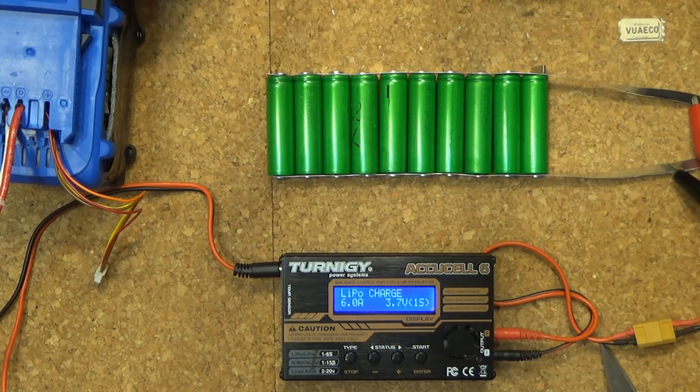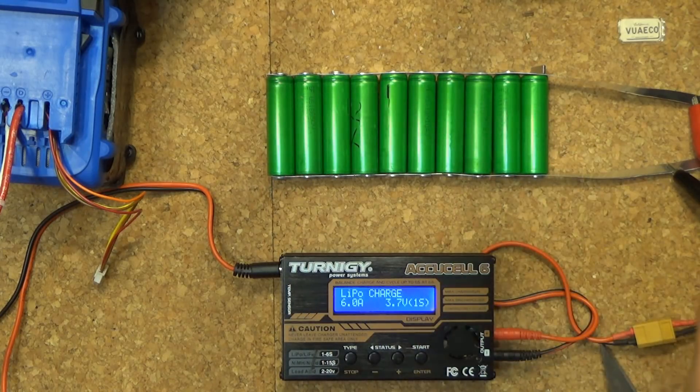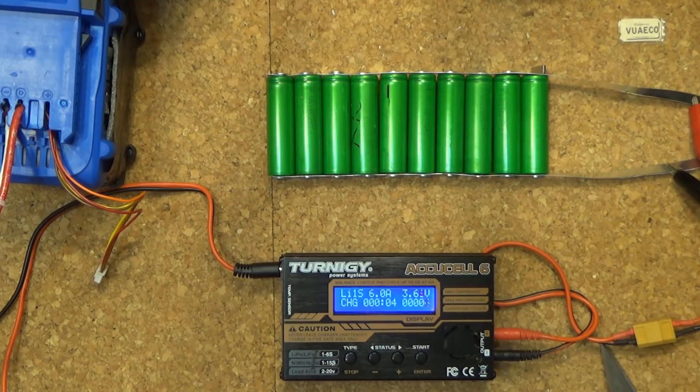I can even go much higher than that because these are high discharge cells. Charging them in parallel, I don't have to worry about balancing because they will balance themselves. The cells don't have to be at the same voltage either — cells with higher voltage will charge cells with lower voltage and they will eventually balance out. There's virtually no limit to how many cells I can charge at once; I could cut a very long aluminum strip and charge hundreds of cells.